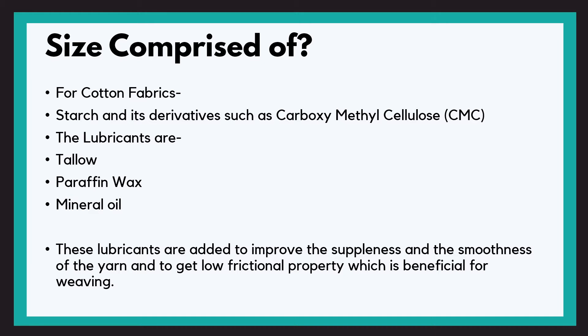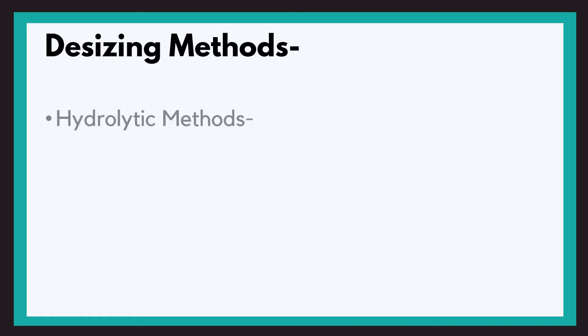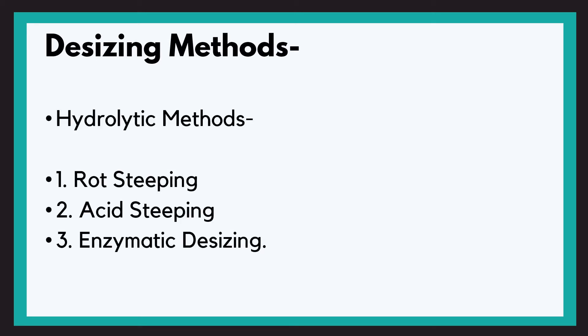So how do we deal with this starch? Starch is water insoluble, so it cannot be washed away directly. For this, the process of hydrolysis is carried out. We break the 1,4-glucosidic linkage and make it water soluble. Most of the other ingredients are readily removed when the starch is hydrolyzed and are washed away. There are 3 hydrolytic methods: 1. Rot steeping, 2. Acid steeping, 3. Enzymatic desizing.